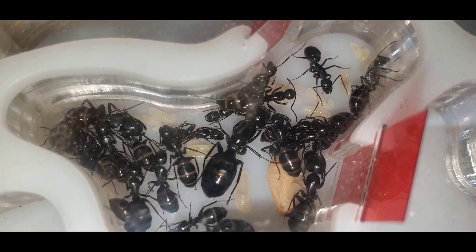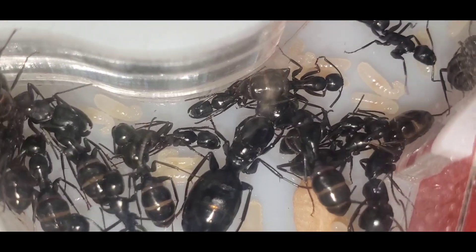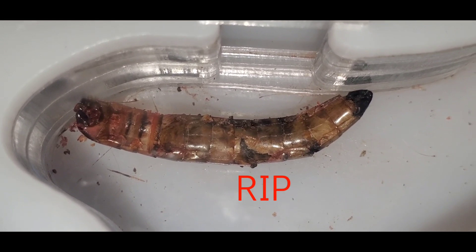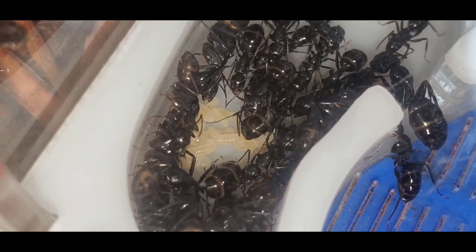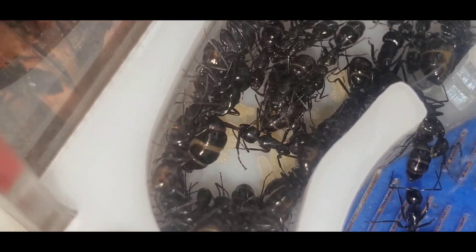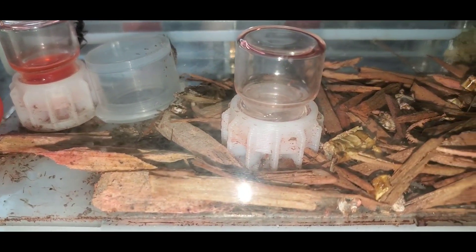I'm pretty sure this queen is done laying eggs for the season. However, she does have a lot of brood in development, so once her brood develops I'm going to hibernate her. As you can see, some trash is starting to fill up inside the nest, so that means I probably opened up one chamber too many. It's okay though, because once her next batch of workers hatches they will most likely remove the trash.